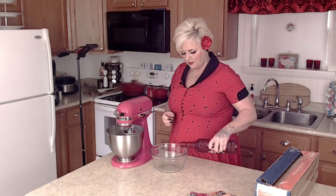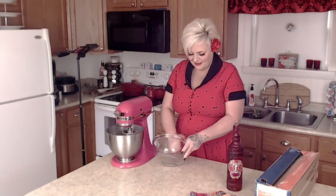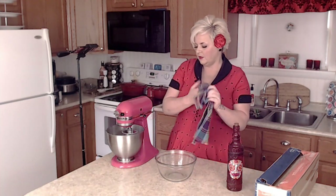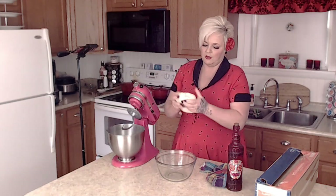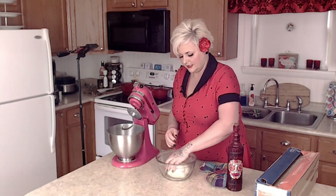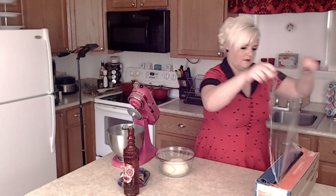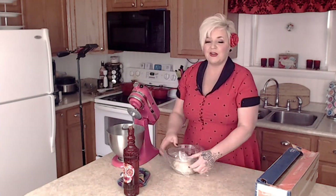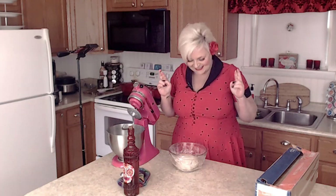The next thing I want to do is grab a little bit of olive oil and coat a clear bowl. Then I'm going to take the dough, form it into a little ball, and place it in the bowl. I'll grab some plastic wrap, cover it, and then let it rest for about one to two hours until it has doubled in size — cross our fingers this works!